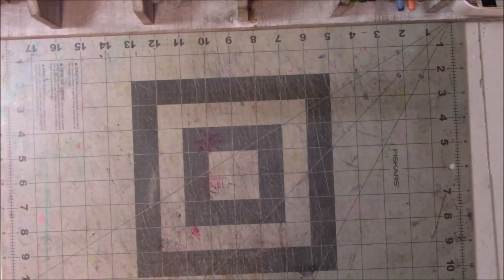Hey everyone, this is Vicki with Messy Table Studio here with another book flip. I've been getting stuff done.